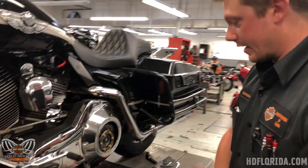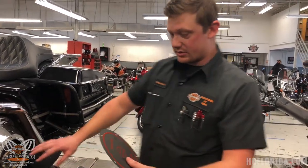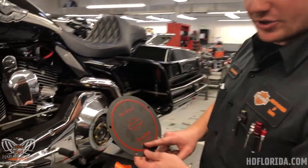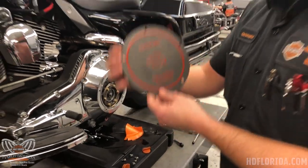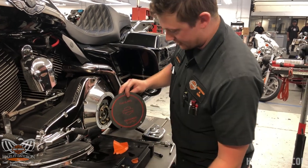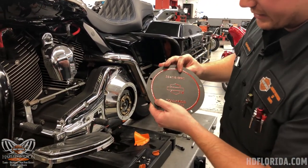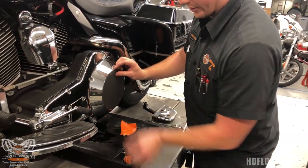Now we're going back together. Different models use different gaskets, or if you have an accessory derby cover you'll be going with a plate. 'Towards clutch' — this should not need to be explained, but let's explain it. Towards the clutch means towards the clutch pack, not towards the clutch cover. The reason is that this red ring right here is what seals that closed.